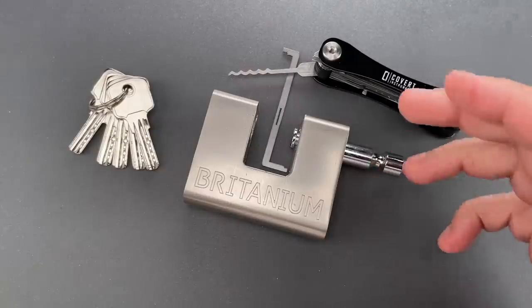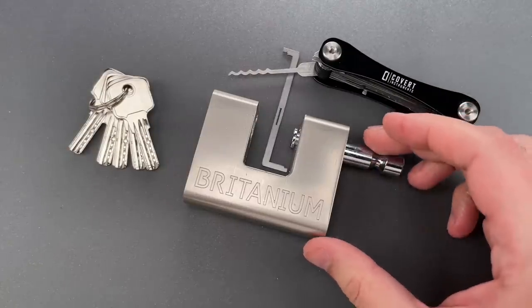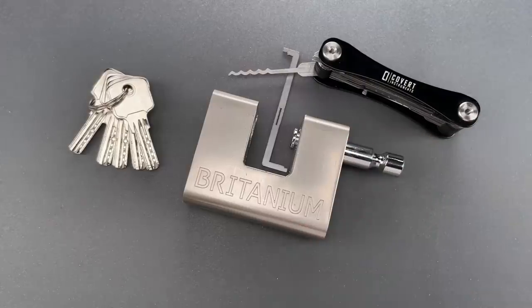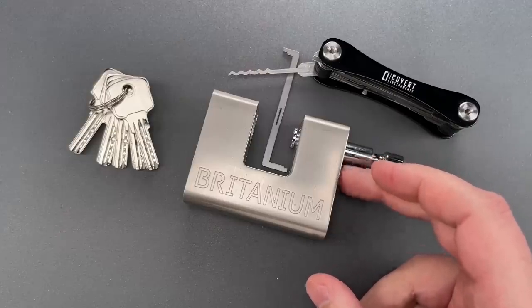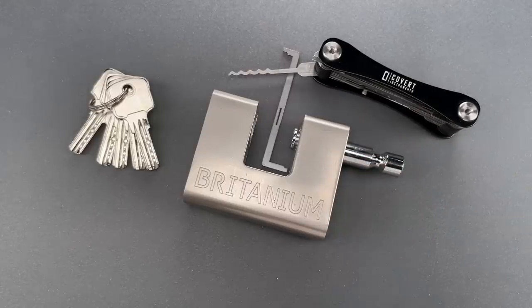Obviously the level of security this provides against picking is quite low, so it really doesn't end up mattering if they skimped on build quality. What seems clear is that the maker was going after the aesthetic of a much nicer lock. And while they did do that, it's a clear example of form over substance.